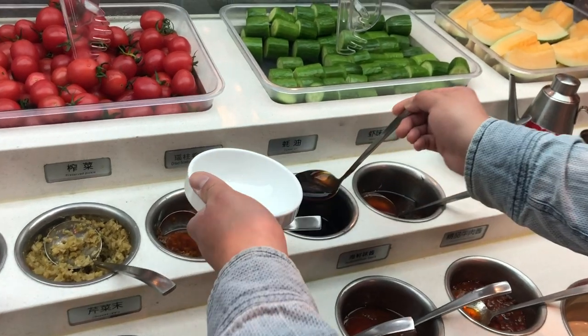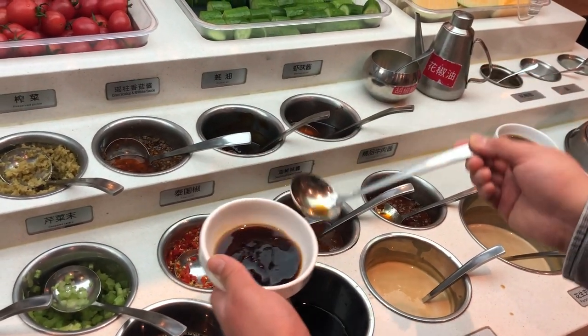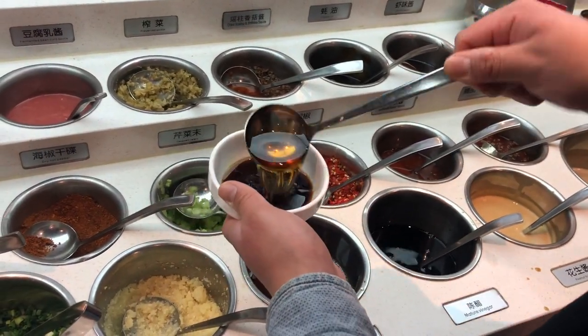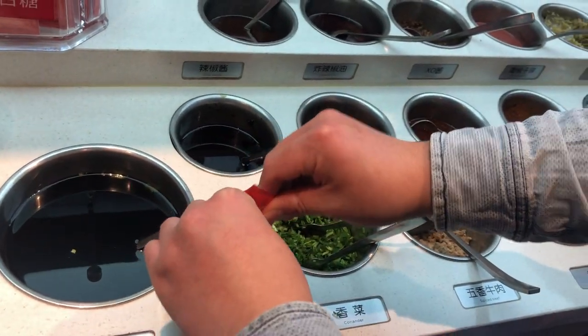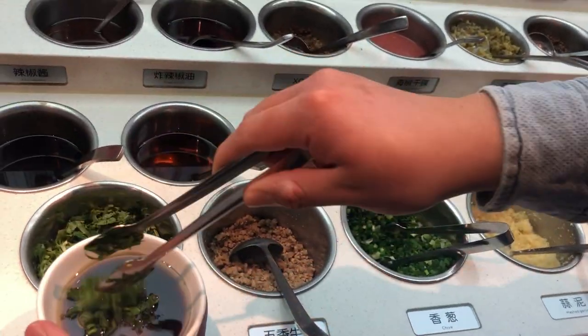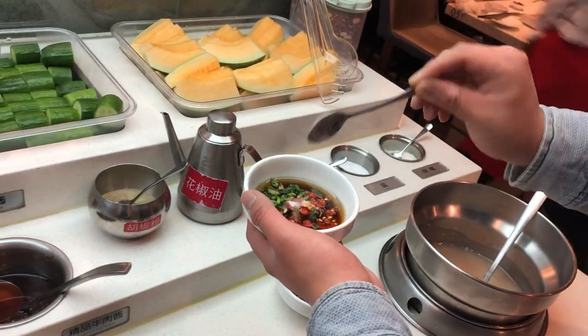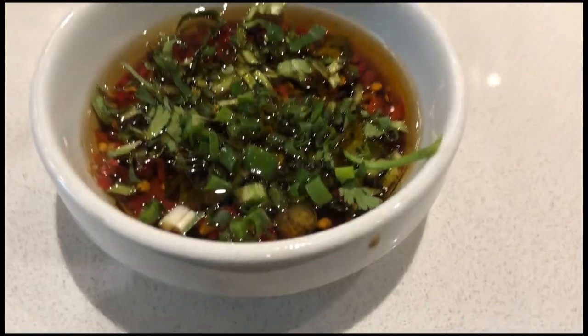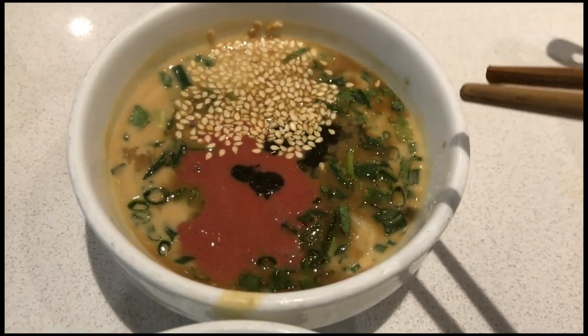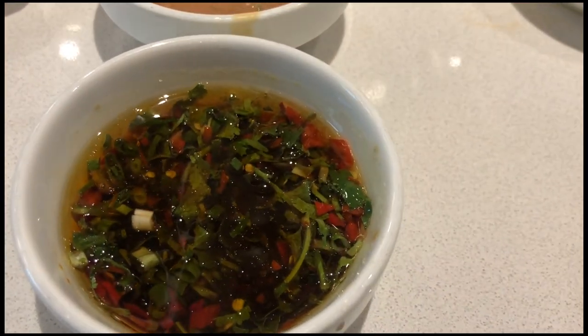This is the northern version. The southern version is Catherine's favorite and goes really well with seafood. A spoonful of oyster sauce, a large glug of Chinese dark vinegar, sesame oil, half a sachet of sugar, a little bit of spring onion, coriander, a spoonful of chili, and a little bit of salt. Give both a good mix. The northern one is best with lamb or any meat; the southern one goes really well with seafood and anything spicy.